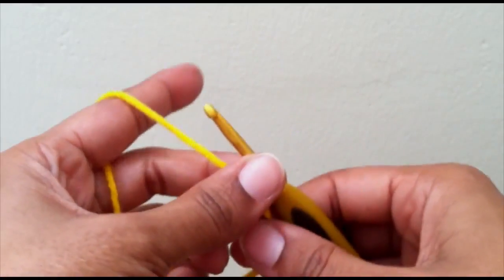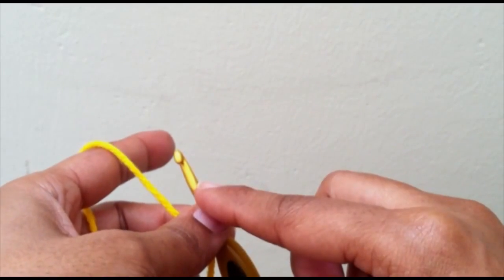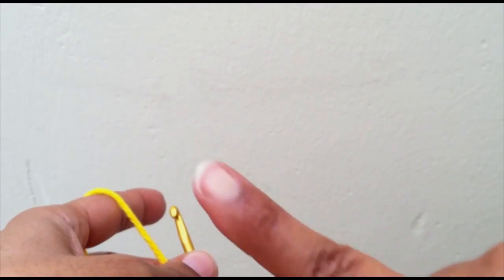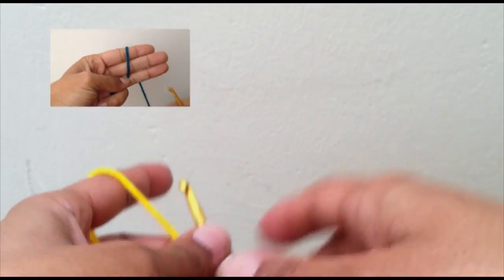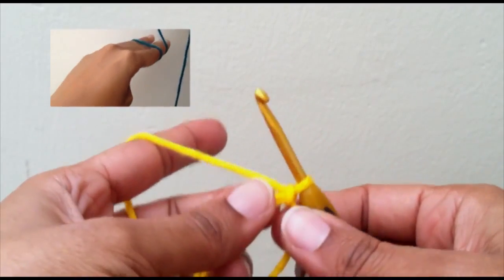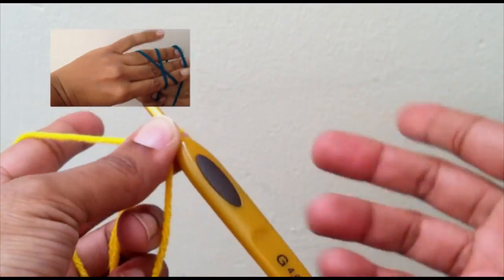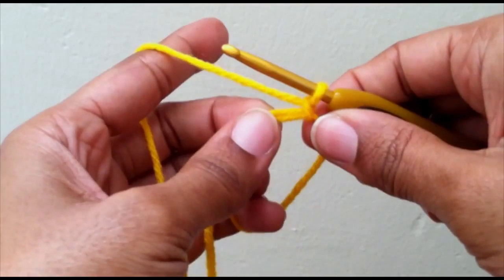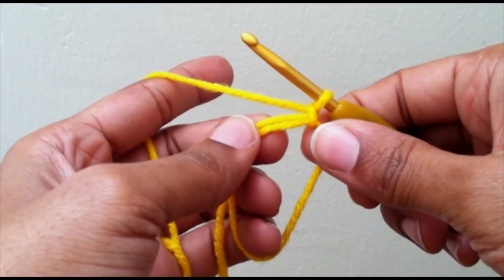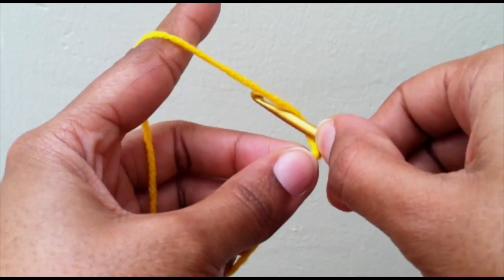I'm starting with the magic ring. I do have a video on how to do the magic ring if you're not familiar with it and I will place that right here. If you prefer not to do the magic ring, you can also just do a chain four and connect. So I take my magic ring and I want to put 12 half double crochet stitches into my magic ring.